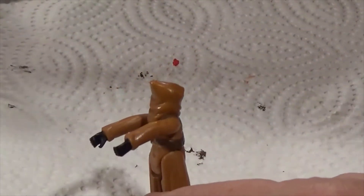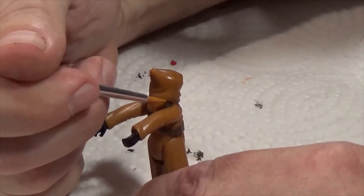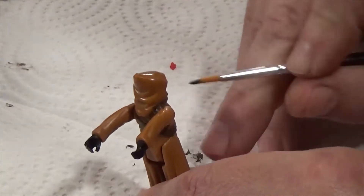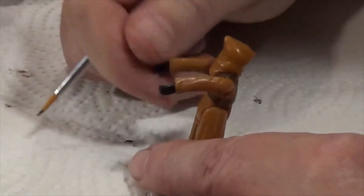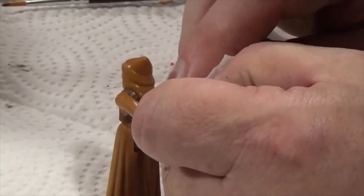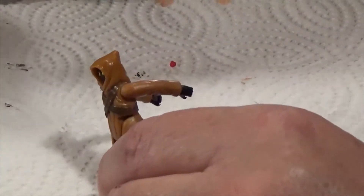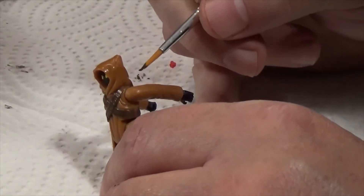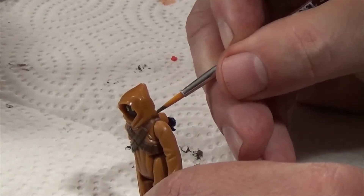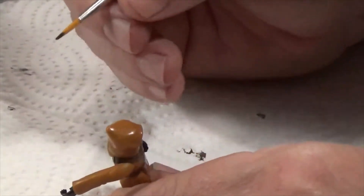I've got a little bit on his shoulder I've got to get. This is a little tricky because I can't really... I'm shaking. There we go. Let's see if I can get some of that off his shoulder there. There we go. I'll put some on down. One more spot.